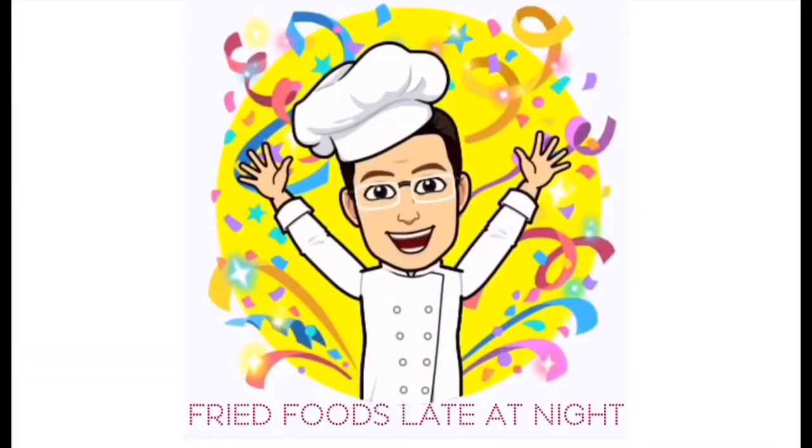Hi kids. Today I want to continue the series that I started last week where I was teaching you how to cook. We're still working on eggs. There's like 101 ways to prepare eggs. This week I want to go over three more preparations: a fried egg, a poached egg, and a hard-boiled egg.